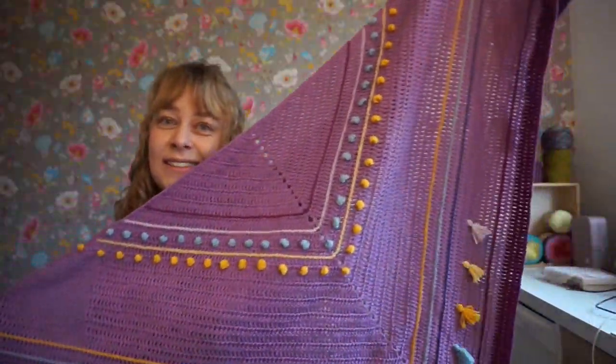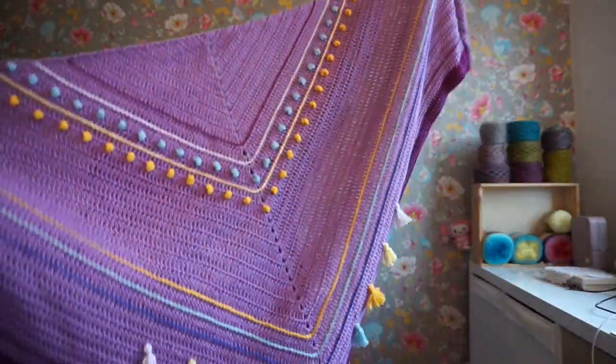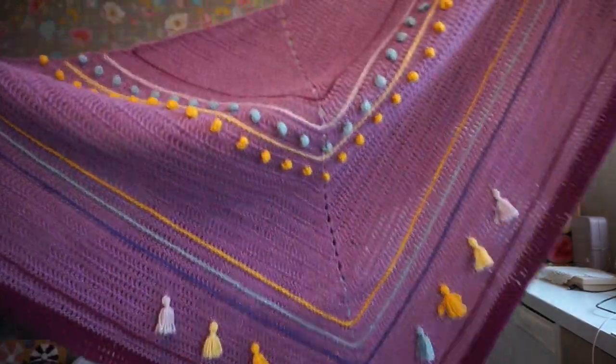Here it is! This is the Metamorphosis shawl.